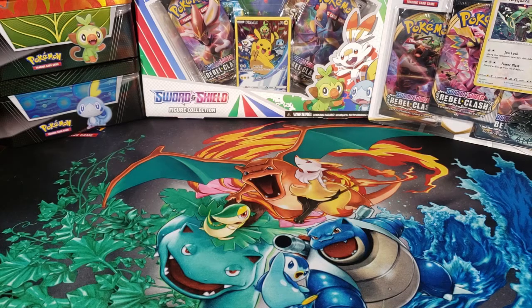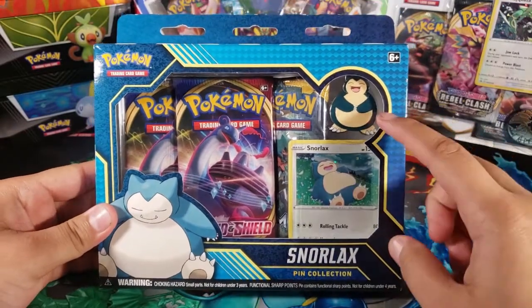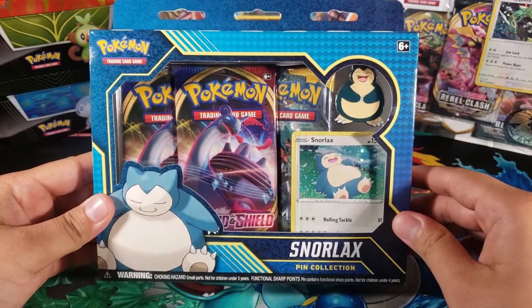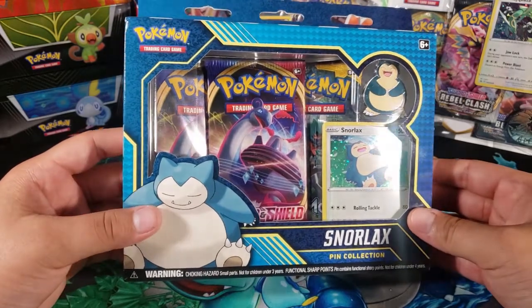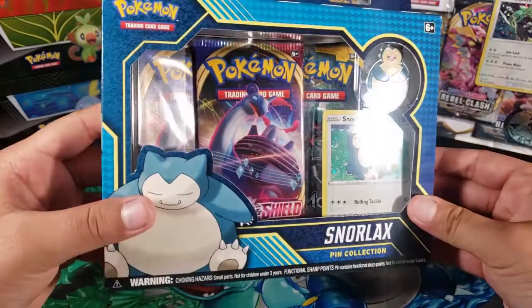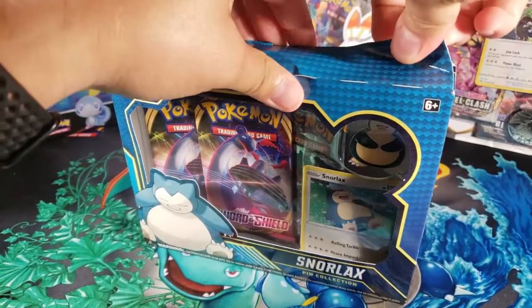What's up guys, my name is Fusions and today we're gonna open up this Pokemon Snorlax pin collection box. It comes with a really cool pin, the Snorlax promo, and three booster packs. This pin collection box comes with three booster packs — it looks like two of them are the Sword and Shield base set and then the last one looks like a Sun and Moon, which is not good. Let's get in here and take a look.